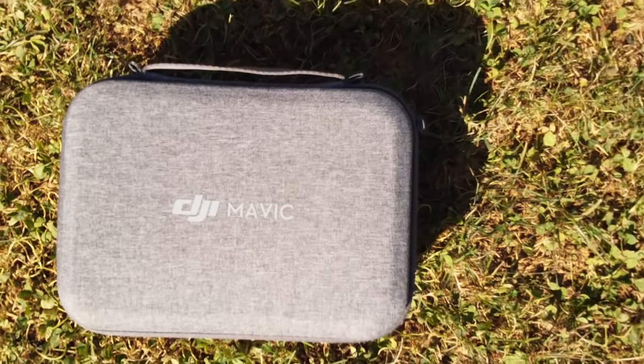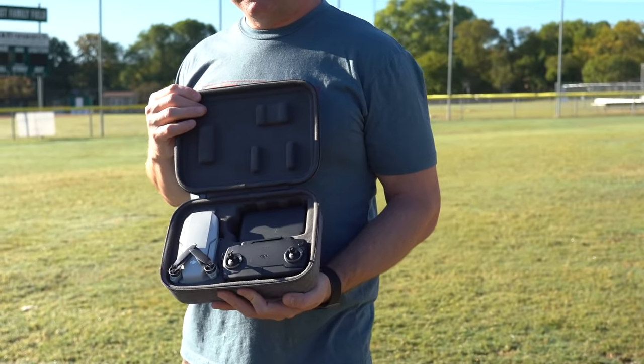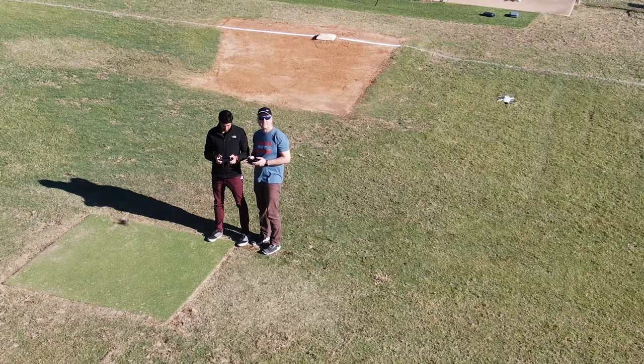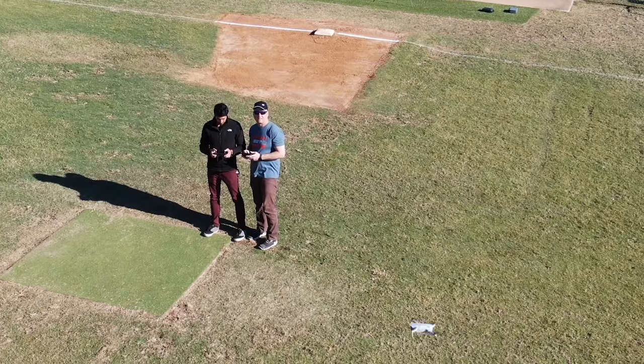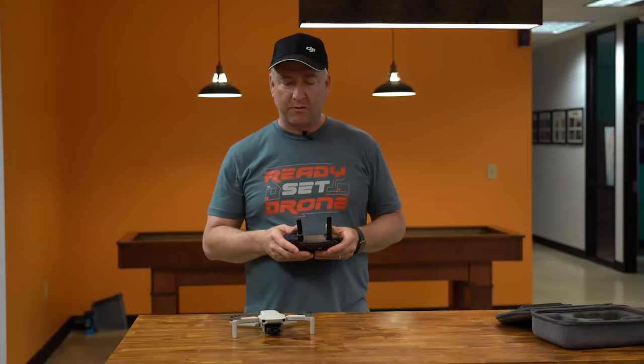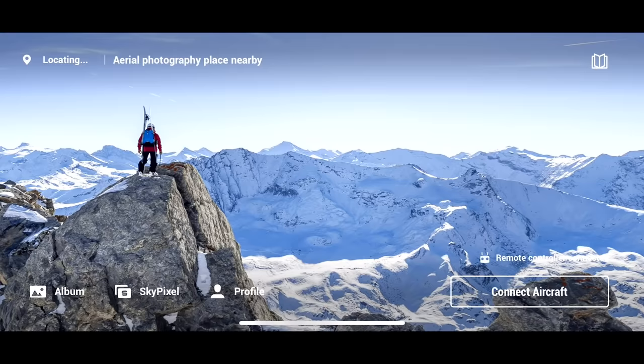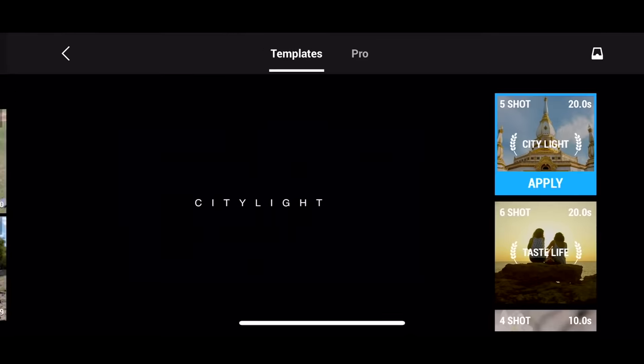It doesn't have as many quick shots as the other drones we're going to talk about today, but the ones it does have are extremely easy to use. It's so portable — the entire kit fits in a small, lightweight case, including batteries, the remote, and the charger, so it's very easy to throw into a backpack. It's also really quiet, which is great if noise is an issue. It flies well indoors and includes prop guards for safe indoor flying. This one uses the DJI Fly app, which is designed to be very easy for editing and social sharing — you can create videos using built-in templates.